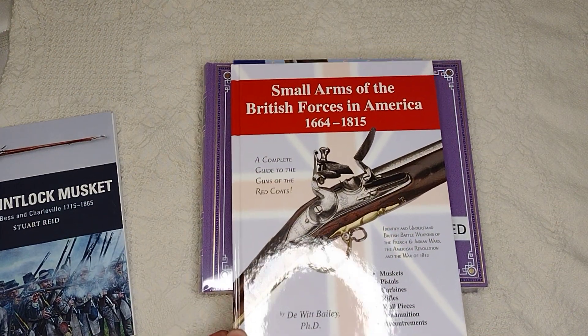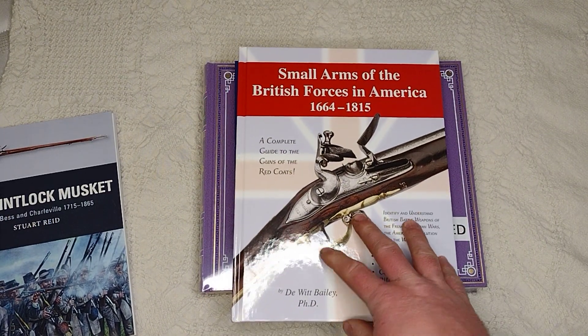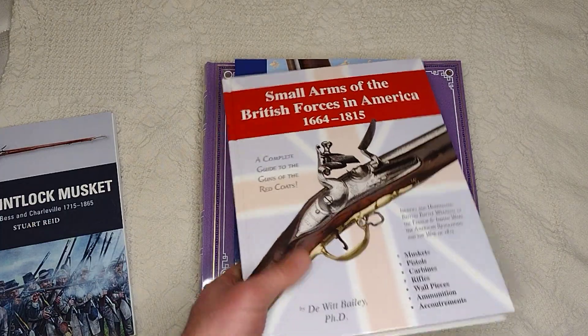I got a British Small Arms one — early on — so this is basically going to cover the Brown Bess through the Seven Years' War, the American Revolution, and the Napoleonic Wars. This is a good book to have for the Brown Bess.